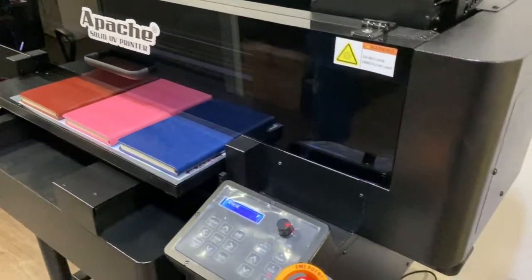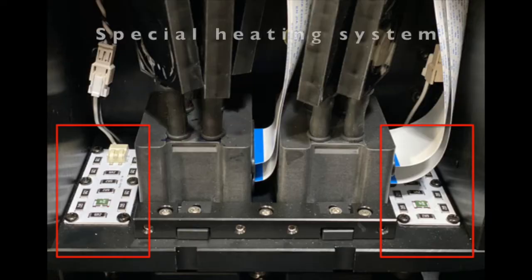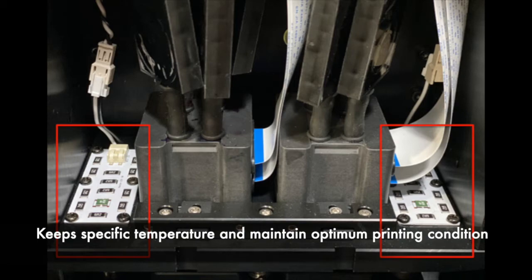There is a bottle situated on the right hand side of the printer for easy handling of waste inks. The built-in special heating system keeps the whole head assembly at a specific temperature and maintains the optimum printing condition. This is especially great when you have to print during winter.